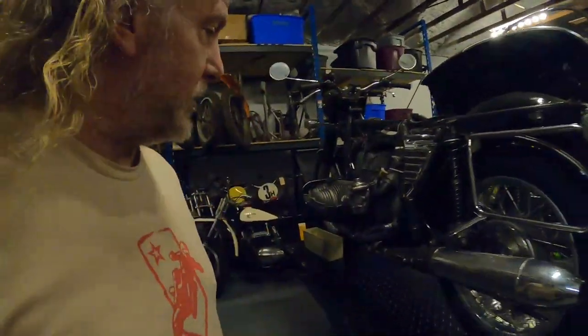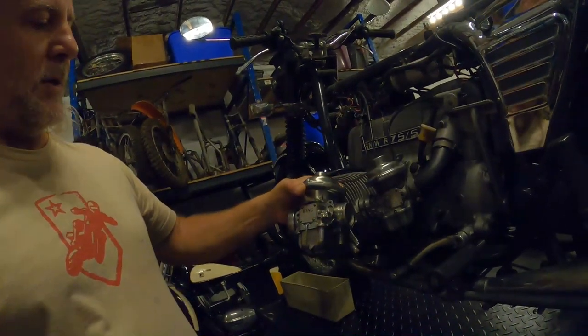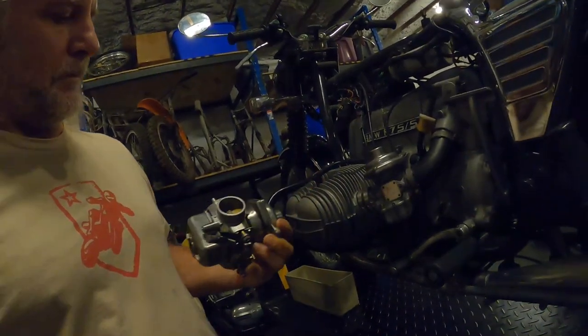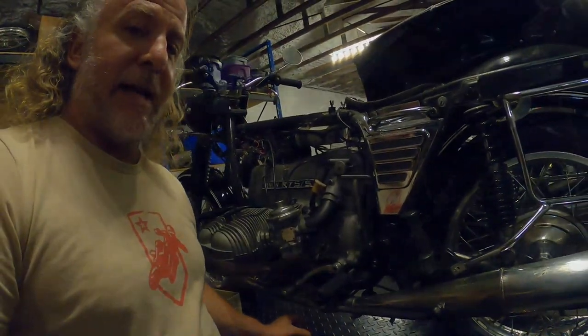The carburetors — these CV carburetors. Here's a new old stock one from a Hercules W2000. It's the same carburetor. The only difference is the Hercules doesn't have a right and a left.